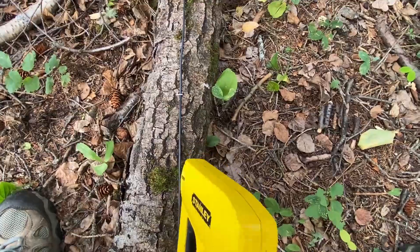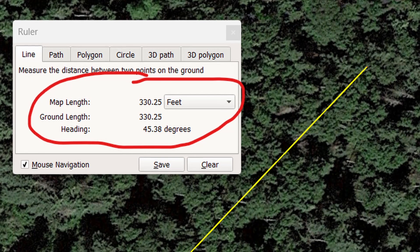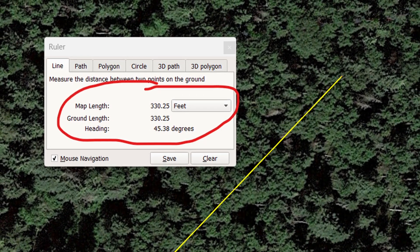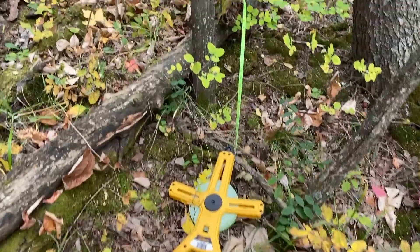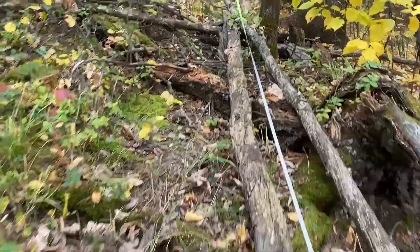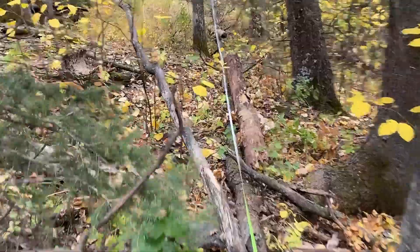I use Google Earth to help lay out the beverages. I use my compass in my iPhone for finding the direction, and I'll also use a 300-foot field measuring tape to help estimate the length. If you want, you could do some TDR work with your analyzer to get a more accurate measurement of the length.